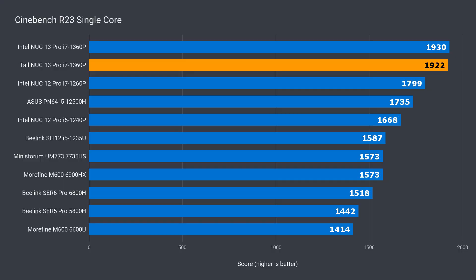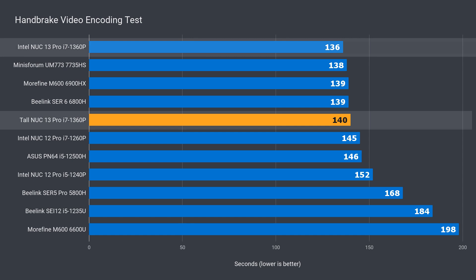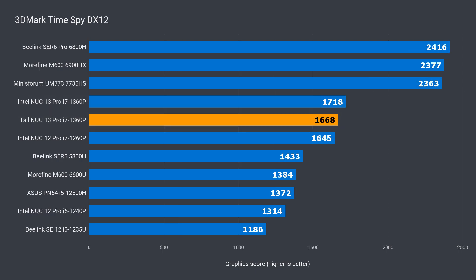Let's put the tall retail model through the benchmarks. In Cinebench single core, the tall version is about the same as expected. But in multi-core, it's 3% behind, which isn't anything too strange — different silicon and slight variances in the core can yield different performance. In video encoding it's the same result, 3% behind. For graphics, in 3DMark DX11 it's trailing the slim by 4%, and in DX12 it's 3% behind. So overall, a slightly worse performer than the pre-production model, but nothing out of the ordinary.